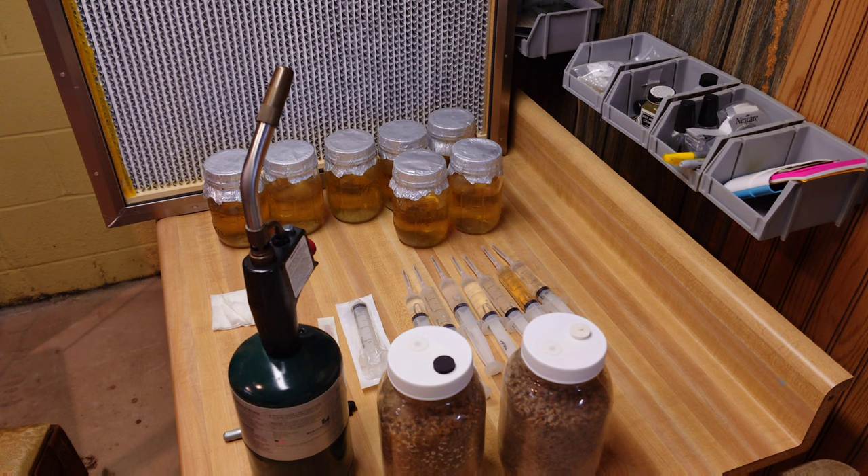The short answer is I refresh my liquid culture once a year. For most wood-loving gourmet mushrooms that most people are growing, once a year works out fine. Other cultures like morels and cordyceps senesce very quickly — those you'd want to use much more quickly than that. In general, once a year is the rule, and I do like to switch up my liquid culture recipe every now and then to give the mycelium some different nutrients and avoid enzyme blindness.